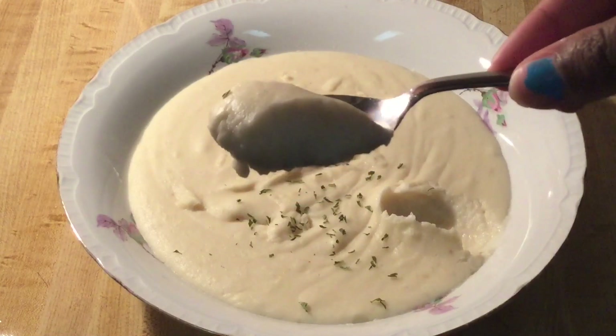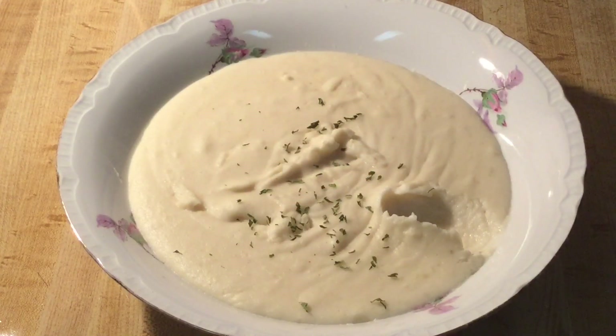Mmm, look at that. Mmm. Has the right amount of seasoning. I love the little taste of the cream cheese. These potatoes are incredible. If y'all love mashed potatoes, y'all gonna love this — please give this recipe a try. Mashed potato-licious!